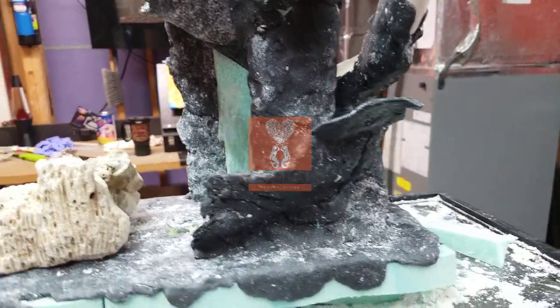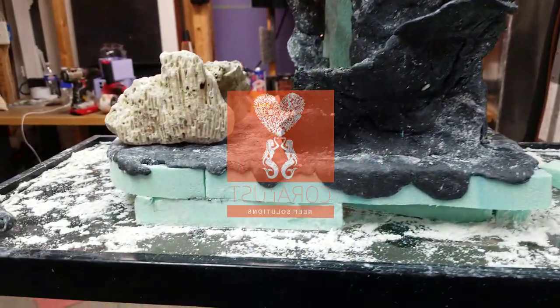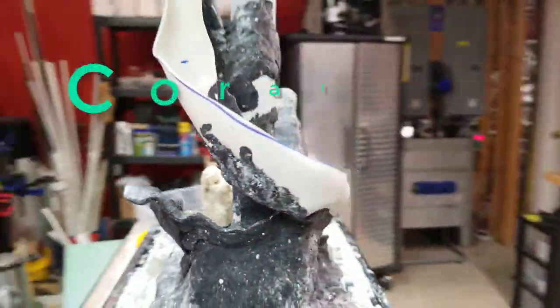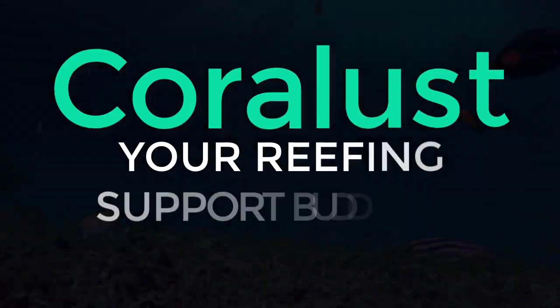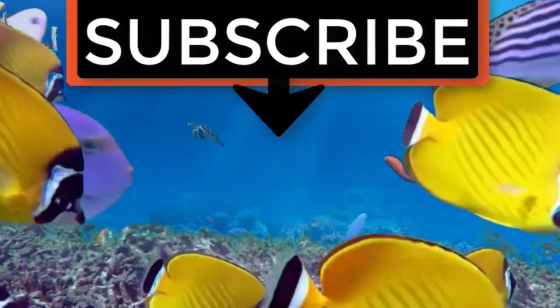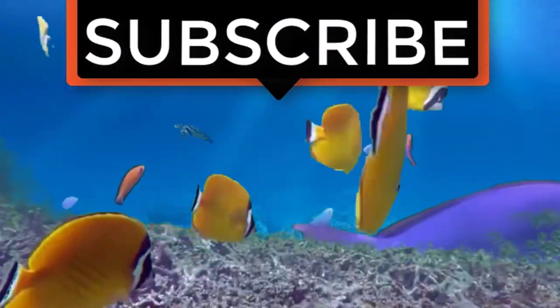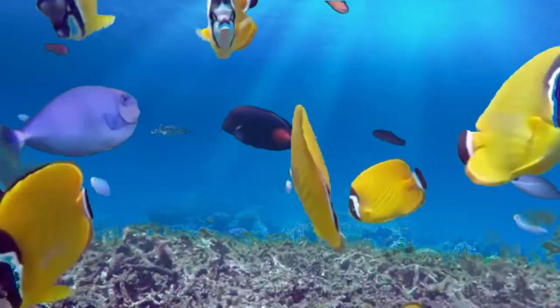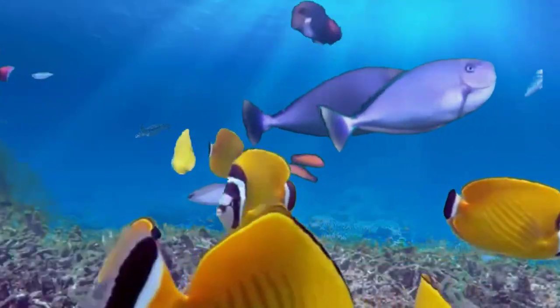But there you guys go — that's my morning update. Stay tuned. As always, thanks for watching. Happy reefing. Until next time. If you like the video give it a thumbs up and share with a friend, and thank you for being part of the QuotaLust community.